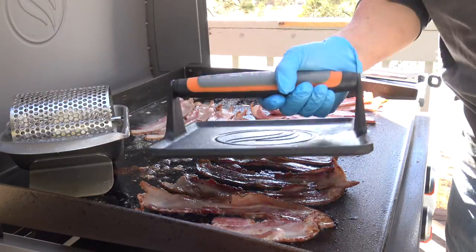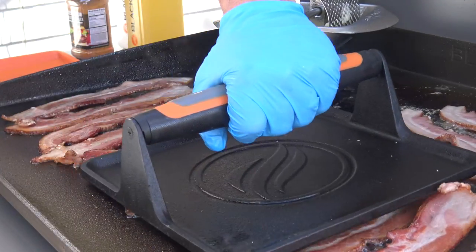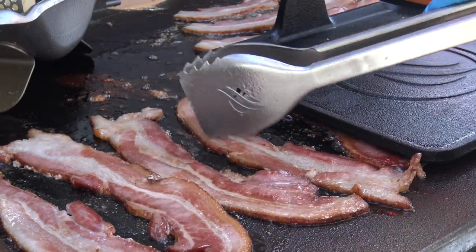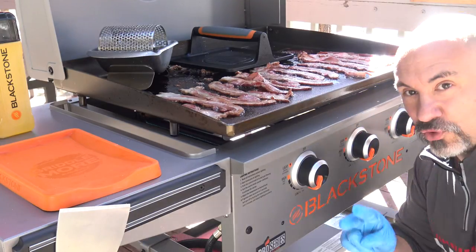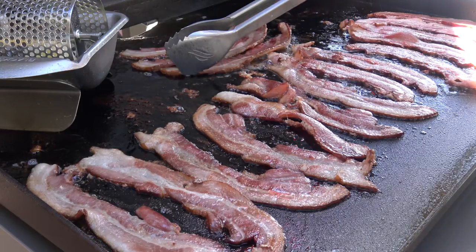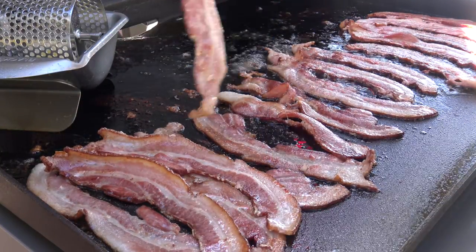I like to use the extra-large griddle press to keep things flat — press the bacon down and move the press around frequently. Beautiful flat-looking strips of bacon. A griddle press, a bacon press, and temperature control are two of the things you need to do to get perfect-looking bacon. My third piece of advice is to lay the bacon in one flat, straight pile.